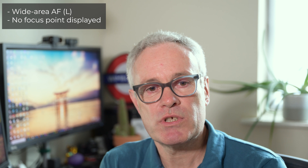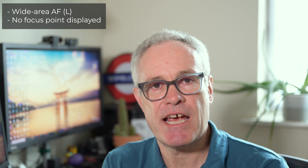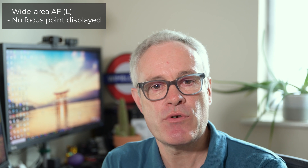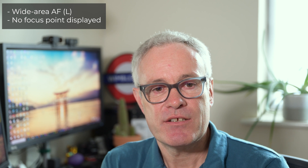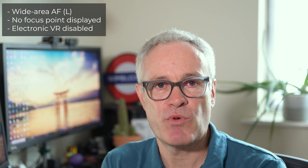It's worth noting that there are some limitations. When you've turned it on, the autofocus area mode is fixed to wide area AF large with no selectable focus point, and you can't use electronic VR for video — that is switched off.